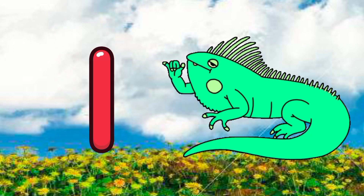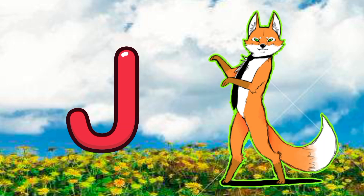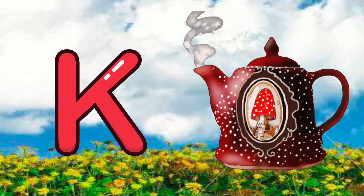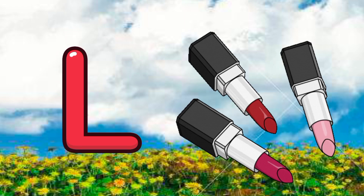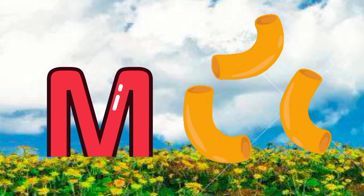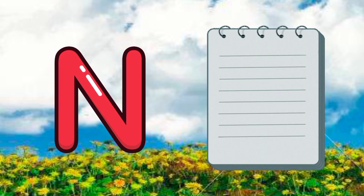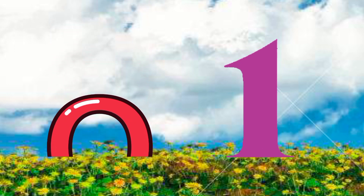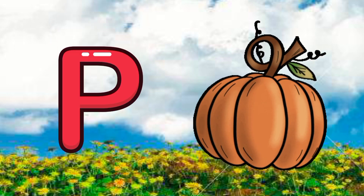I for iguana, J for jackal, K for cattle, L for lipstick, M for macaroni, N for notebooks, O for one, P for pumpkin.